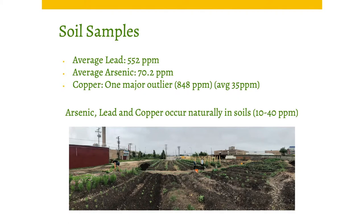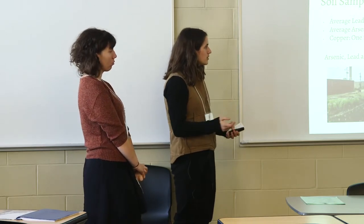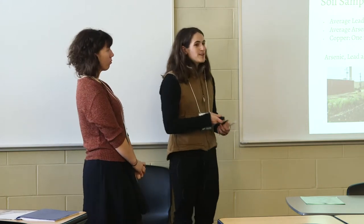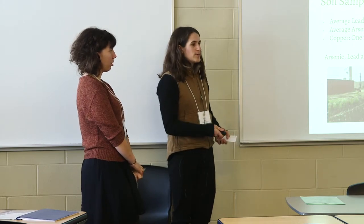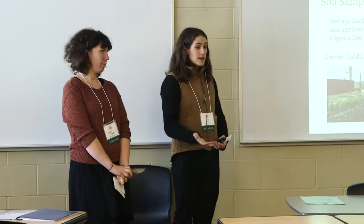Our average soil lead level was 552 parts per million. Going back to the 400 parts per million standard for bare soil that children shouldn't play on, our gut reaction was that growing edible crops in 552 ppm soil seems pretty risky — so we wouldn't do it — but again, there is no regulatory body saying you can't. The average arsenic was 70.2 parts per million; both lead and arsenic are naturally occurring through rock weathering but are naturally found between 10 and 30 ppm, so our levels were definitely elevated.